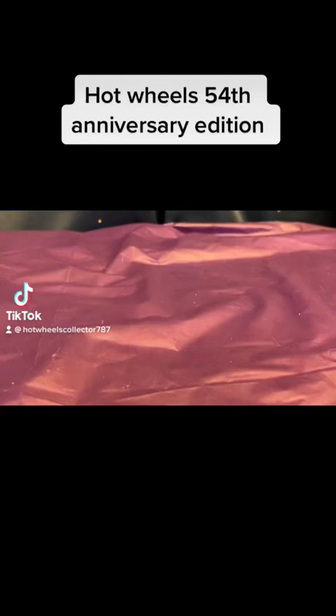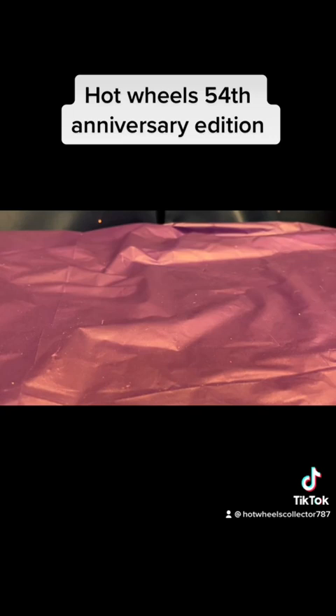Hello everyone and welcome to another video of Matthew's Hot Wheels collection. This is one of many videos to come showing off different collections. Today I'm going to be showing you my Hot Wheels 54 series collection. These cars are out of package so they're going to be shown individually.